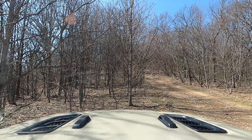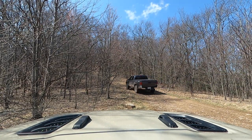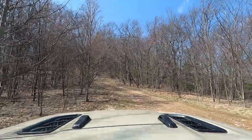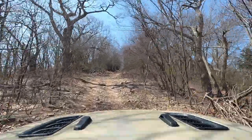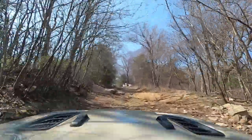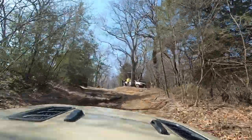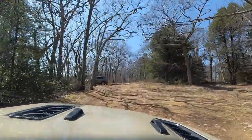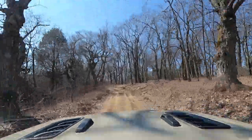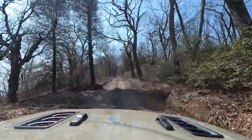I pulled over to the side because I saw another vehicle coming. I went out with the camera to watch and that looks like a little F-150-type truck — he went up and down this obstacle no problem at all. I'll pause it so you can see the obstacle in question. For the most part, if you just go to the right you can avoid all the big rocks and go right up it with no problems. I paused to ask if they needed help and they were fine.